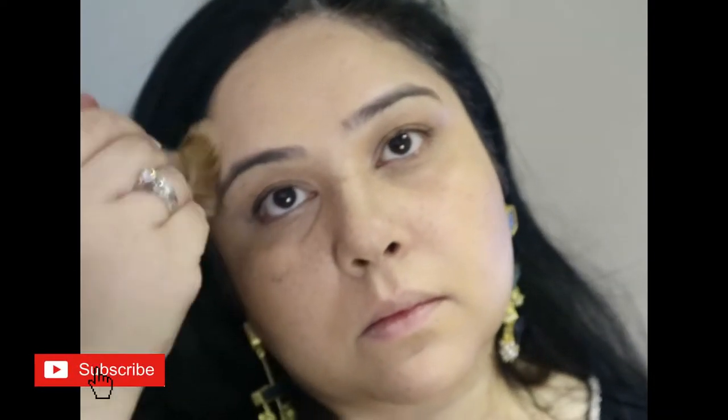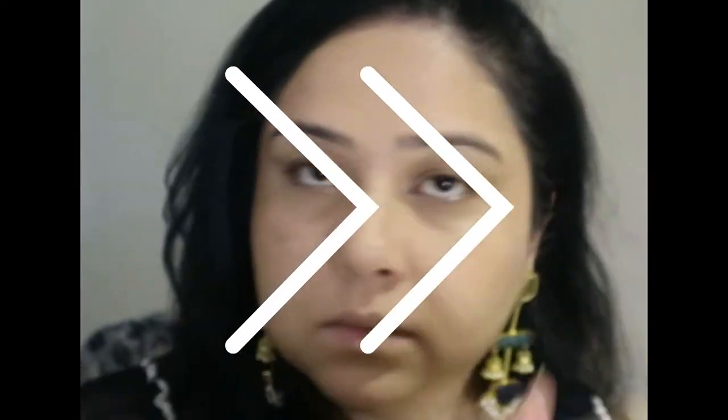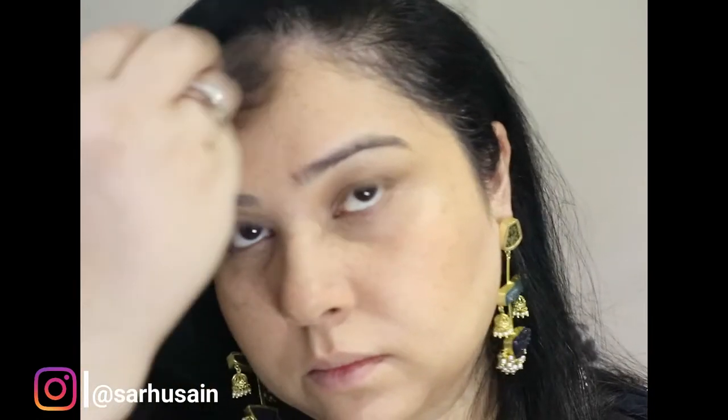Now I'm setting everything with the same Charlotte Tilbury powder — before this I had just set my under eyes and the centre of my face. Next going in with my Chanel bronzer, again using the same stippling brush from Clinique — it's an absolute dream for such textures and really helps adding product on to powder, even cream on powder. Next I'm going in with some extra bronzer — this is my very well-used Benefit Hoola bronzer, adding that on top of where I added the Chanel one.